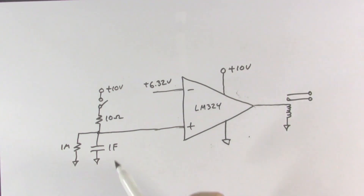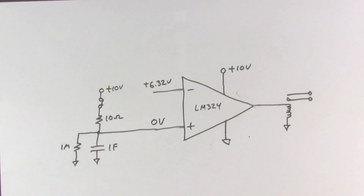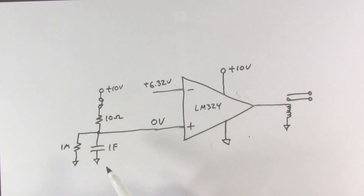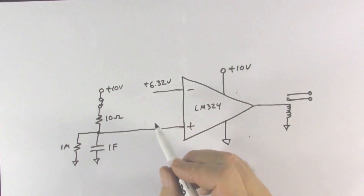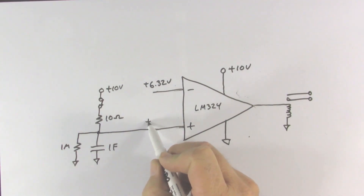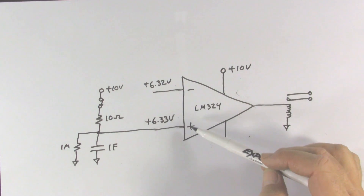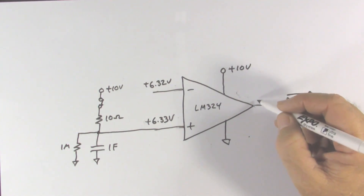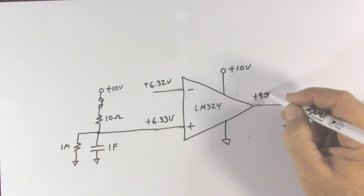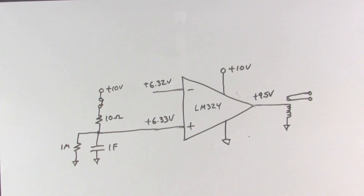Let's run this circuit. When I flip the switch the capacitor starts at 0 volts, and as time goes by that voltage climbs. Ten seconds after flipping the switch, this voltage reaches 6.32 volts — let's say 6.33 volts. Once the non-inverting input voltage becomes higher than the 6.32 volt reference at the inverting input, the output is driven all the way up to approximately plus 9.5 volts, energizing the relay coil, turning on the relay, and operating whatever that switch is connected to.